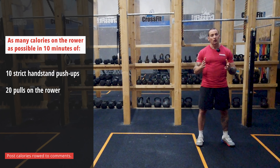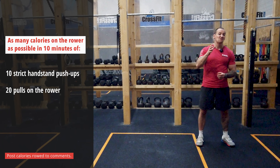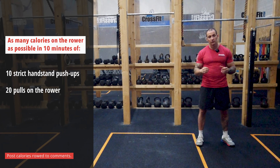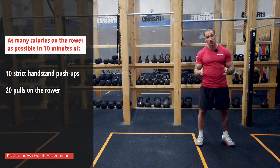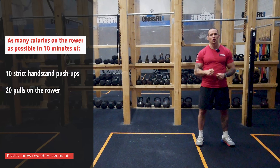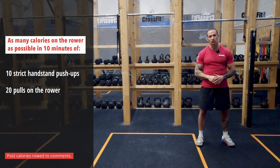On the handstand push-ups, understand that if you're an Rx athlete, you should be able to perform between 5 and 7 rounds of that workout in that time window. So your goal would be to reach maybe 100 calories on the rowing machine, and you should be able to perform the handstand push-ups unbroken. Don't be shy — maybe reduce the amount of repetitions you're going to do each round to make sure to remain with the same amount of reps going unbroken each time you get to the rower.